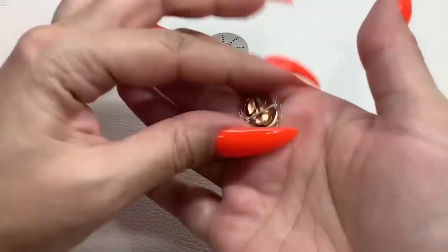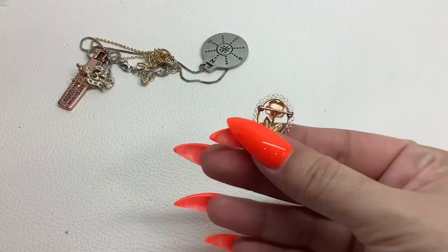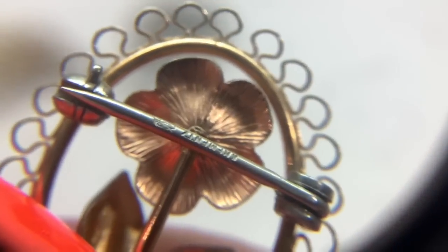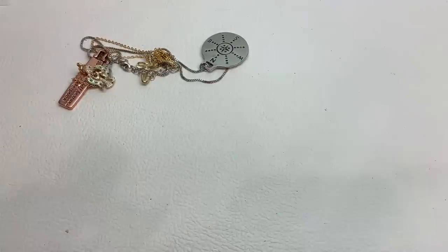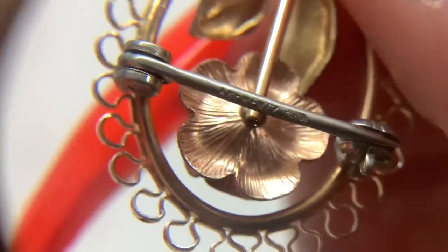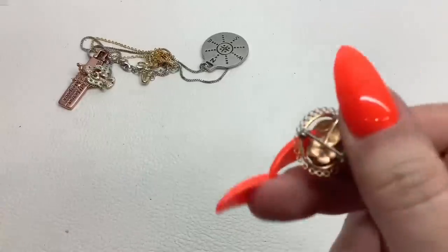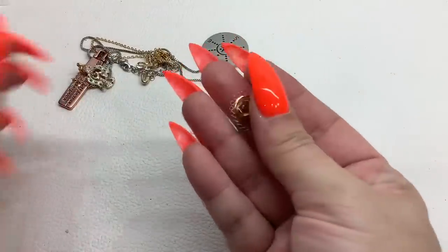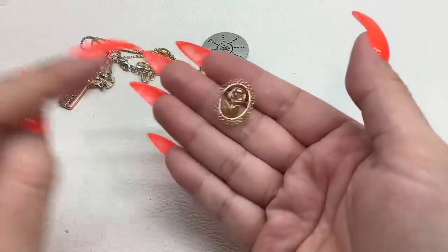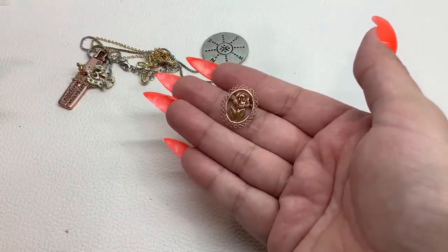This little rose brooch — let me see what it says in the pin. I think that's upside down... Cremants! So that's really nice, that's a good brand, and it's in really good condition — eight dollars.